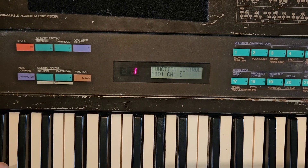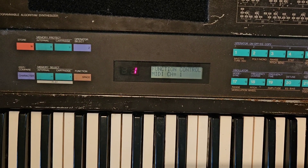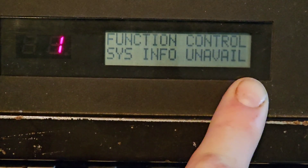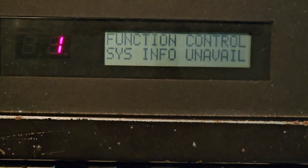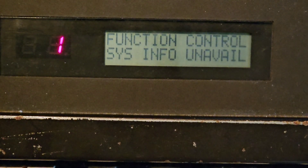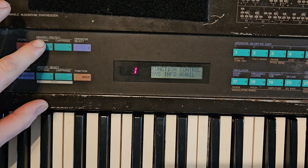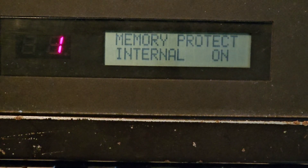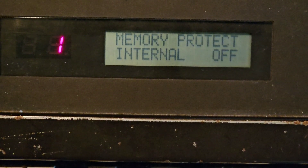Make sure it's set to one, then hit Function and hit eight again. That's going to bring up your system info — right now it says system info unavailable. You're going to want this to say available. Change your dial over here, just like you would changing your algorithms, and you can change it to available. Then hit your internal memory — as you can see, internal memory protection is on. Hit your yes/no buttons or your plus-one buttons to turn it off, and that's going to open up your memory to receive the patches from the computer.